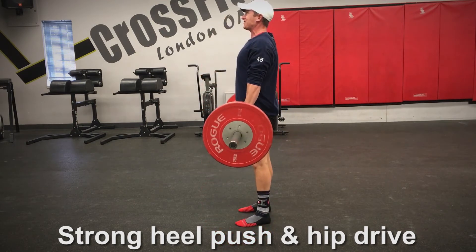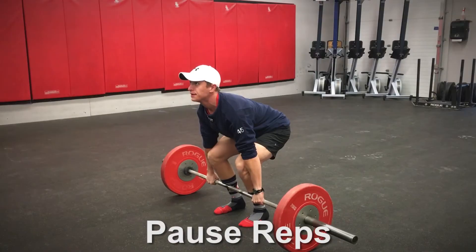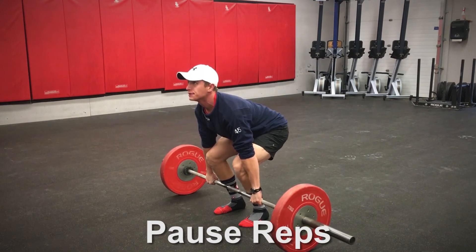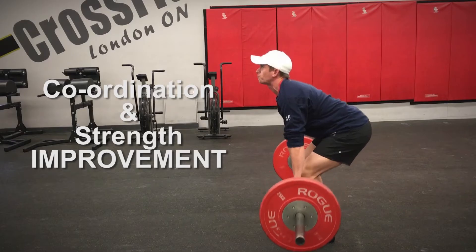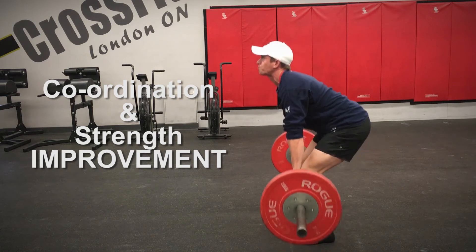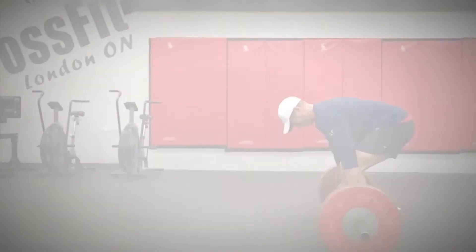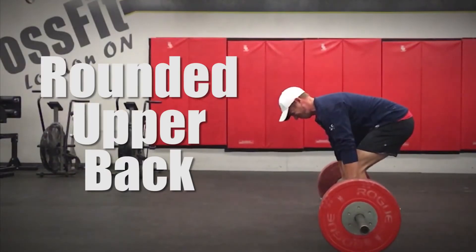If you're still struggling to grasp this concept after a while, try incorporating pause reps into your routine. These will help improve your coordination and strength during what is probably the weakest part of your deadlift.